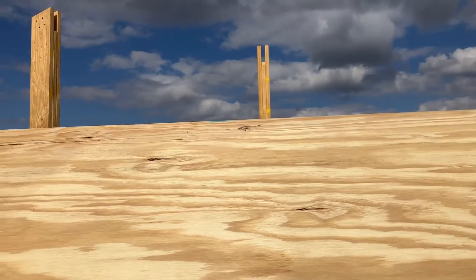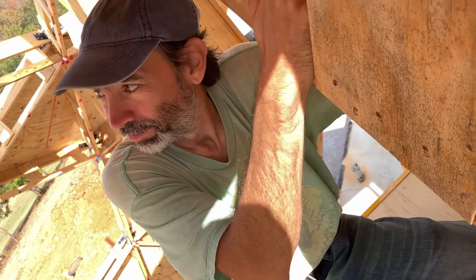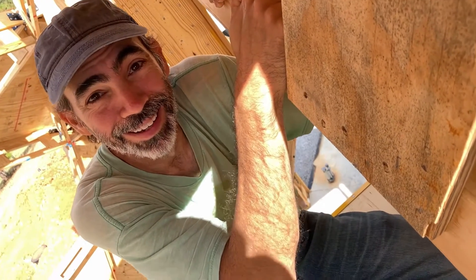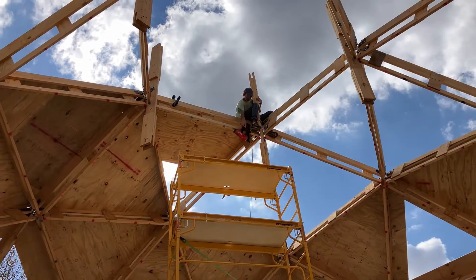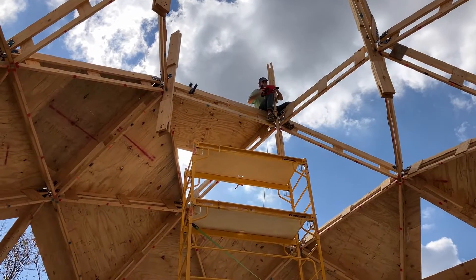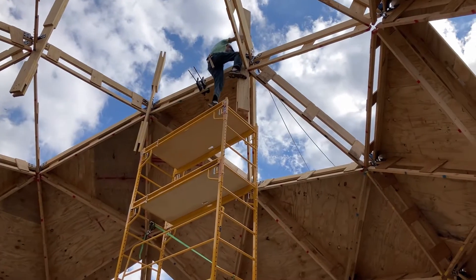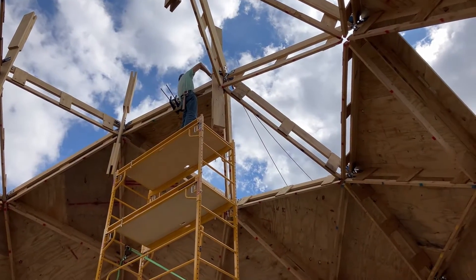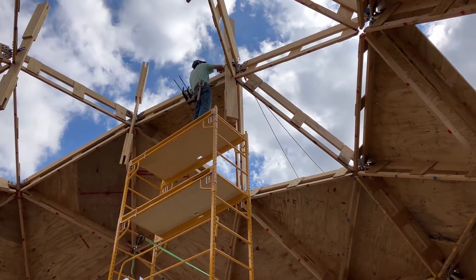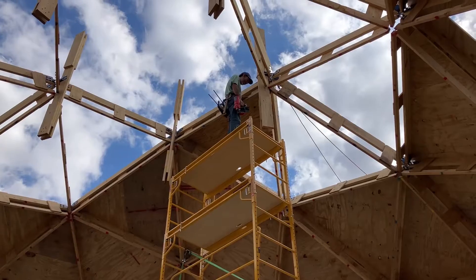We got the first triangle of the day up and it went up decently well. We are both up on the scaffolding for a change. Hello, hi. What are you thinking? Thinking the wind is blowing and we need to get this in. One hand on that strut at all times. You know things are crazy when you're up on a 21-foot scaffolding — and now I think you're safe. Yeah, this is definitely safe. Comparatively, it is.